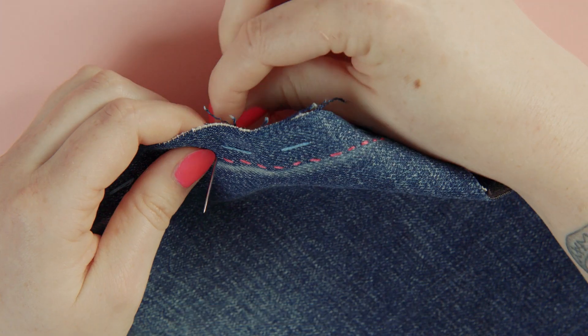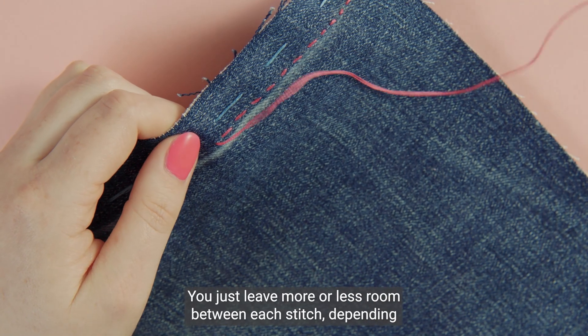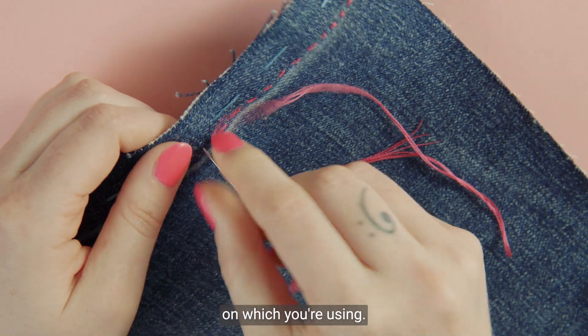Remember, the technique is the same. You just leave more or less room between each stitch depending on which you're using.